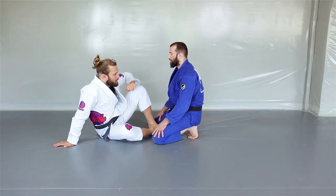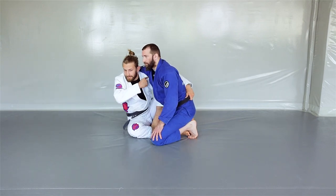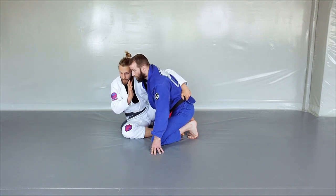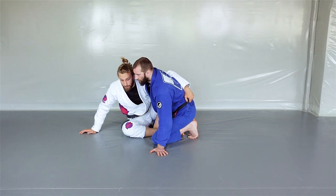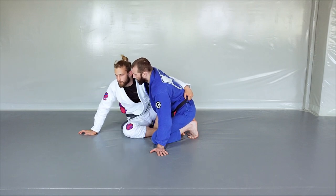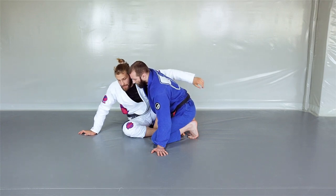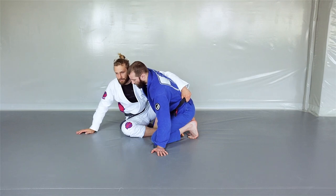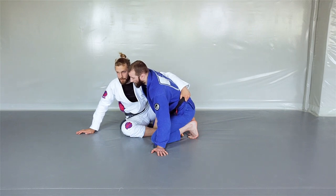We start in a classic side butterfly guard. One leg is flat on the mat, the other has the foot on the mat. I have an underhook control — my shoulder is underneath my opponent's armpit and my head is on the same side. I can put my head here for more control or keep it relaxed, but I never cross my head to the other side because that makes it uncomfortable to sweep. I always keep my hips outside, and when my hips are outside, my head is automatically on the right side.